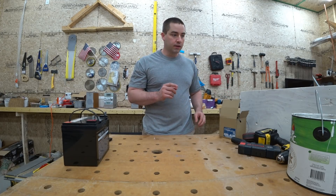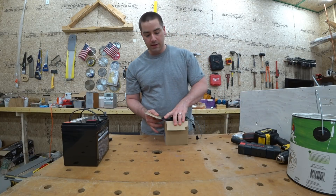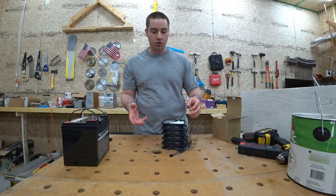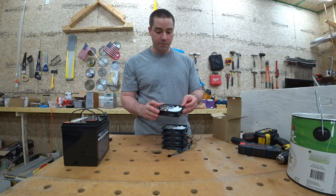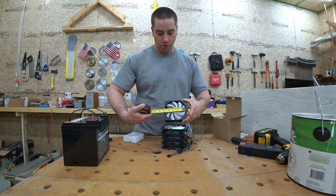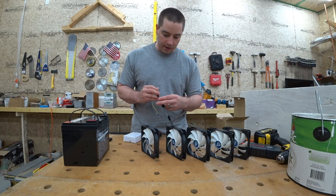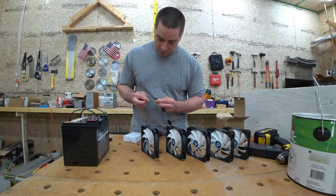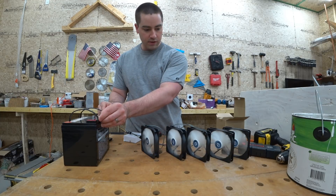Before I put the second coat on I'm going to cut some holes for some fans. I want to make sure that I cool these batteries, the charge controller, and inverter. I picked up these fans off Amazon — they are 120 millimeter, about four and three quarter inches. Black and yellow green and blue are some kind of data wires, but the black is the negative and the yellow is the positive. These run on 12 volts.